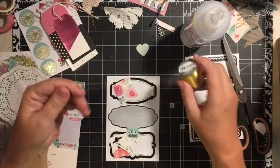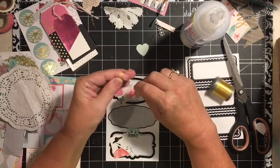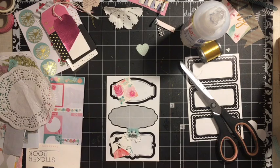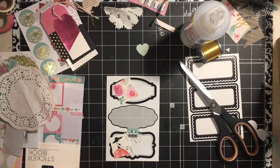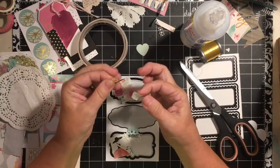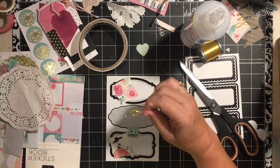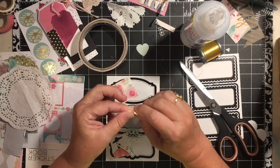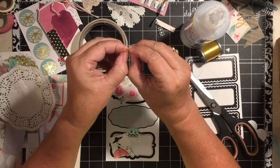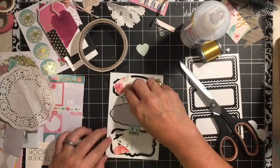Another thing I like to do when I'm going to be adding one of these hearts is I like to use the gold thread or silver thread and I'll place it around my fingers and twist it. Then I'll use a very small piece of basic double-sided tape. One of my favorite things in my craft stash is this double-sided tape — I have lots of it. Every time I thought they were going to stop carrying it, I'd buy a bunch. Then I just fold it over itself and now I have a sticker.